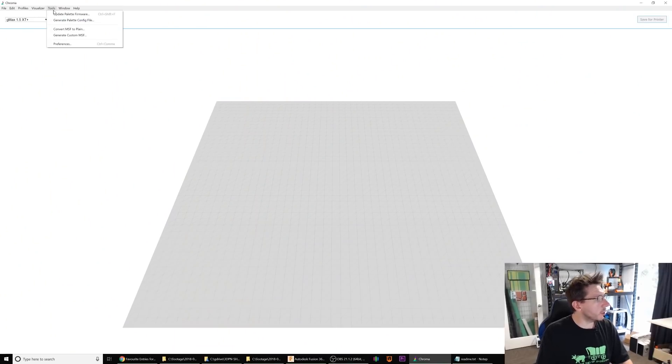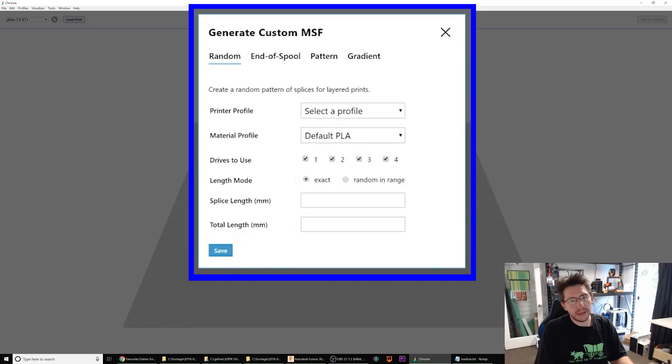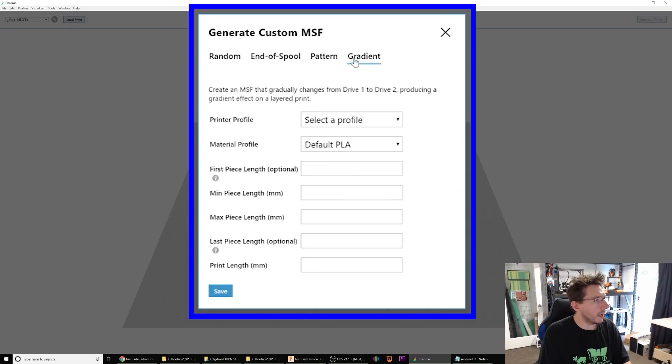So it's not just hardware — there's software at play here. This is Chroma, and within Chroma you can define which colors go to which parts of a model; it generates the purge block and does all that cool stuff. But Chroma's downloadable application also does this: generate custom MSF. MSF stands for — I don't know — but it's their custom format. You've got options: random, end of spool, pattern, and gradient.